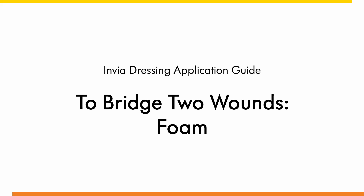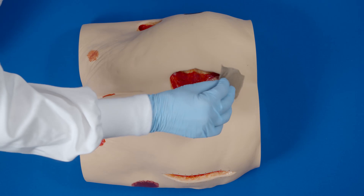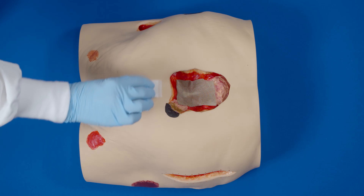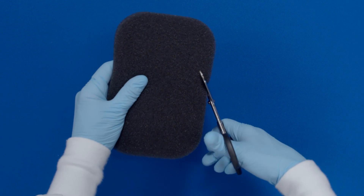Dressing application guide for bridging two wounds. Thoroughly clean the wound. If required, apply a non-adherent contact layer over bone, tendon, or other sensitive structures. Apply skin prep to protect the peri-wound skin.